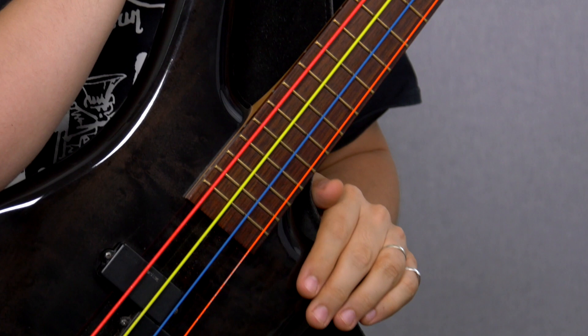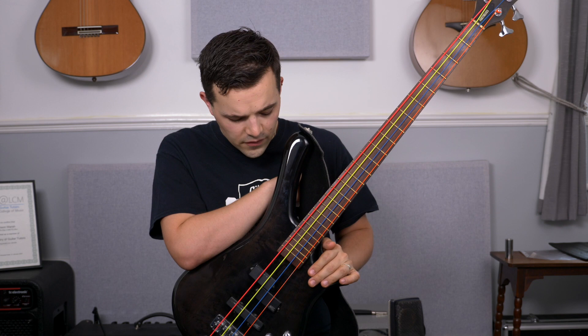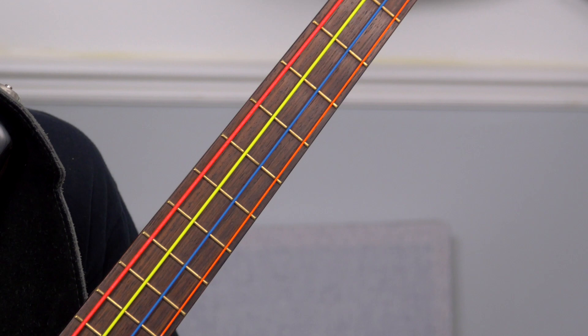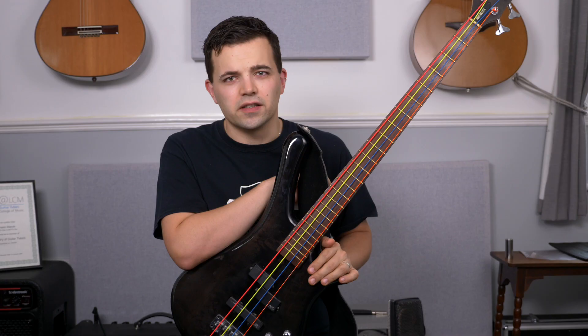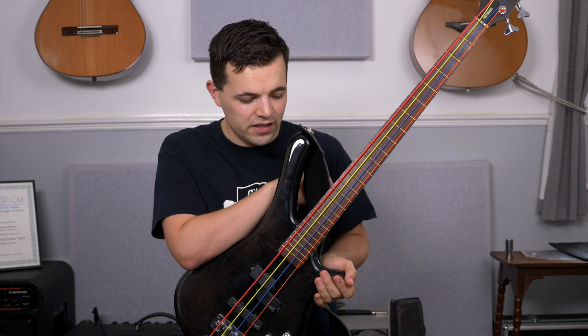I couldn't do a video on strings without talking about my DR Neons. I bought them for this bass just because they look cool and they glow in the dark under stage lights — but they actually sound great as well. I was on Rotosound medium gauge stainless steel strings for years for their bright sound, then Thomastik flatwounds for my Precision bass and fretlesses — and Thomastik make great double bass strings too. But I tried the DRs and was really impressed, so I definitely recommend DRs to all of my students for bass.